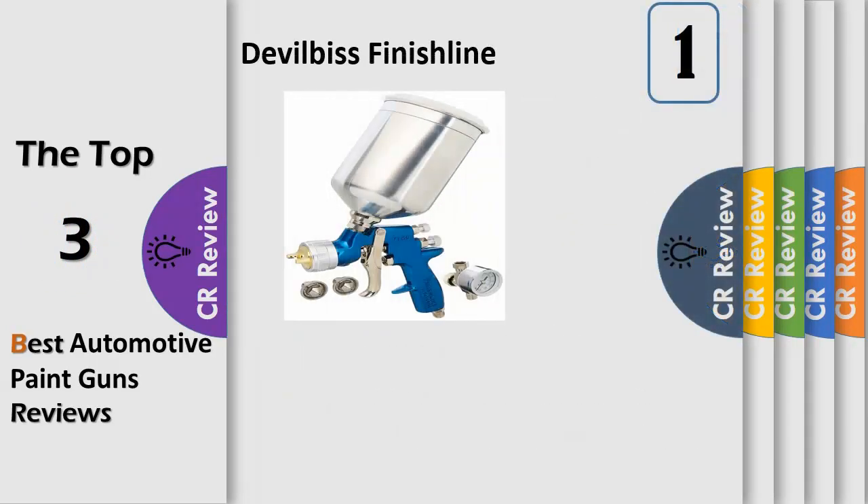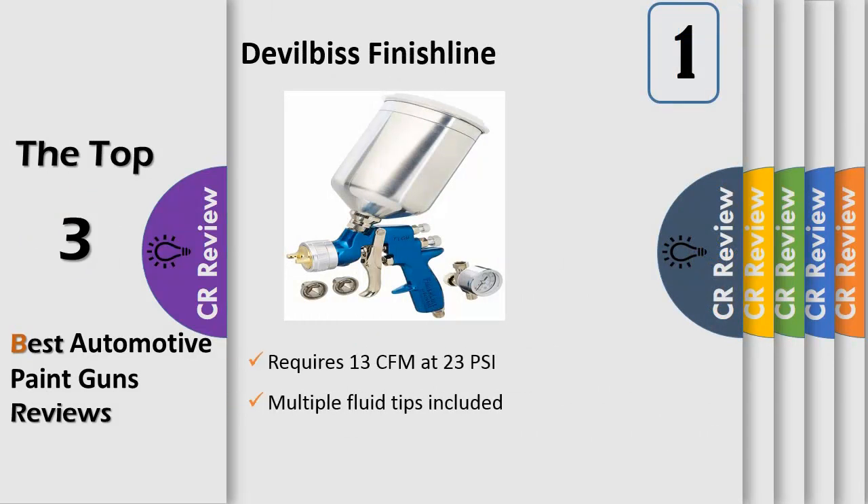Number 1: Solvent Paint Gun Kit includes FLG 670 HBLP gun, 900cc aluminum cup, 1.3, 1.5, and 1.8 mm fluid tips, and air adjusting valve with gauge. Features multiple fluid tips included, paint cup included, air adjusting valve with gauge included on select models.